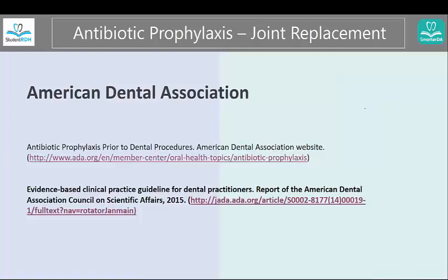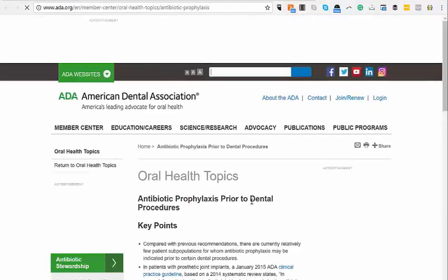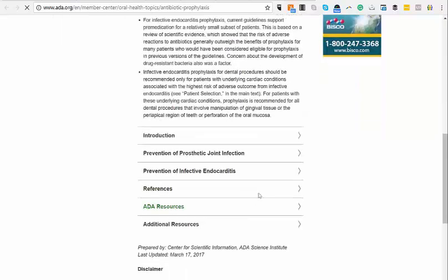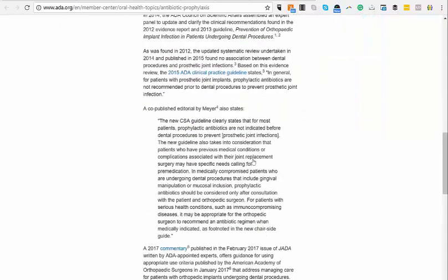Let's look at the next reference. This is the American Dental Association, and if I go over here, I'm actually just going to click it right now. You are going to see that this is within the website, within prosthetic joint infections. I want you to pay attention to this part: dental procedures that include gingival manipulation or mucosal incision — antibiotic prophylaxis should be considered only after consultation with the surgeon.